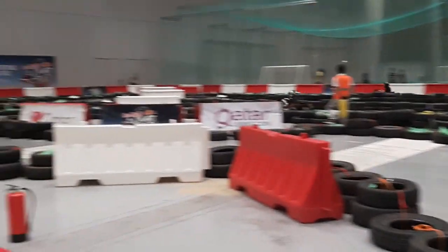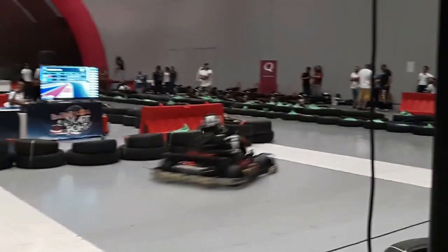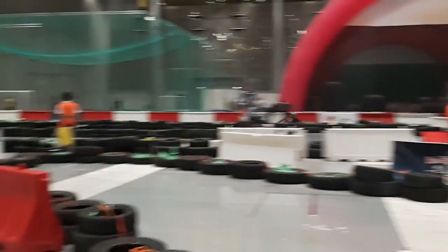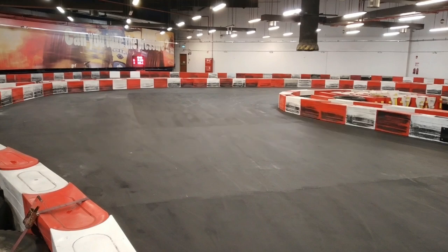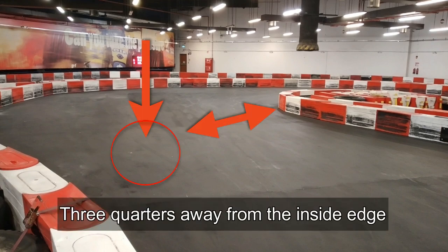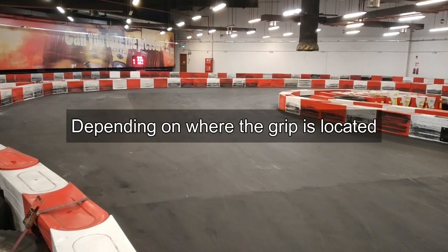Now that we've covered all of the speed secrets for a double hairpin corner which you can apply at an outdoor go-kart track, let's analyze the exact racing lines which you can use at an indoor go-kart track for a double hairpin corner. When you're racing at an indoor go-kart track the layout tends to be quite tight and twisty. When you're negotiating a double hairpin corner, similar to the one at the Villaggio karting circuit, you want to apply the three-quarter rule. The three-quarter rule, as first introduced in episode two of How to Hot Lap, is where you'd approach the corner either three quarters away from the inside edge or three quarters away from the outside edge, depending on where the grip is located.